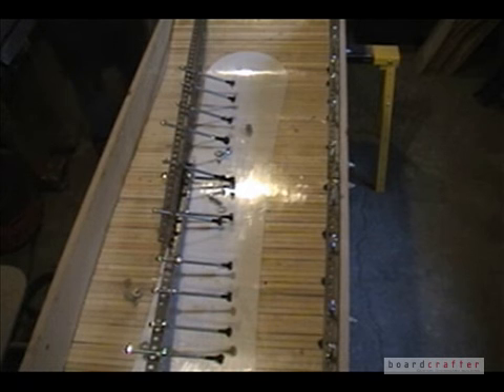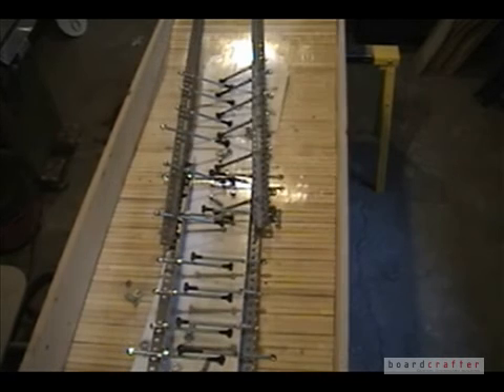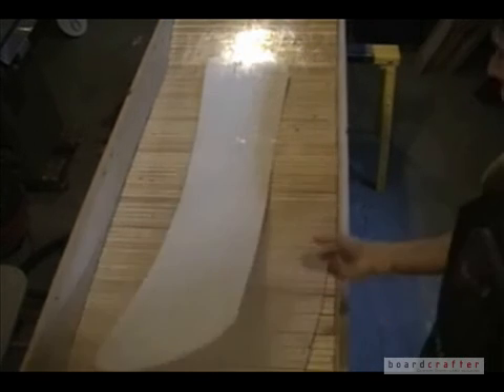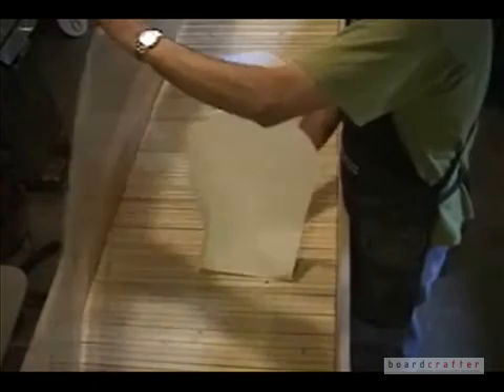With the surface of my mold clean, I unbolt the rails from the edges of the tub. After removing all four rails, I'm ready to lift off the polycarbonate surface of my snowboard mold.